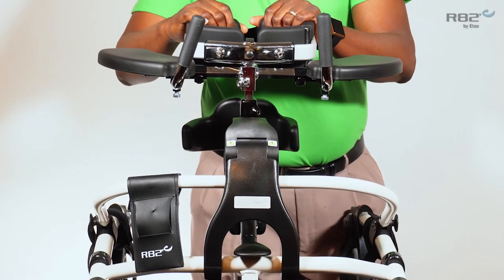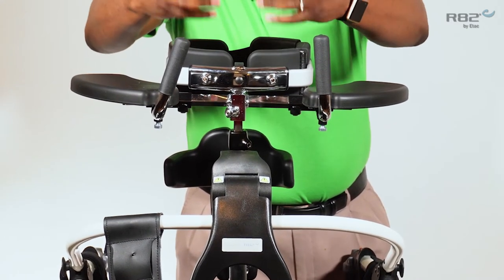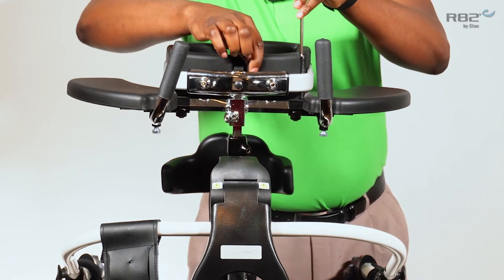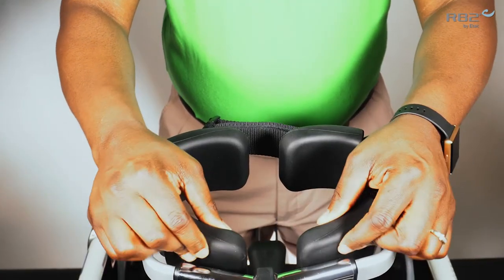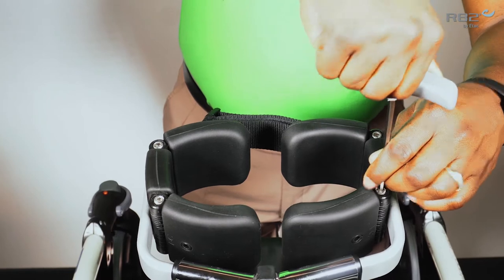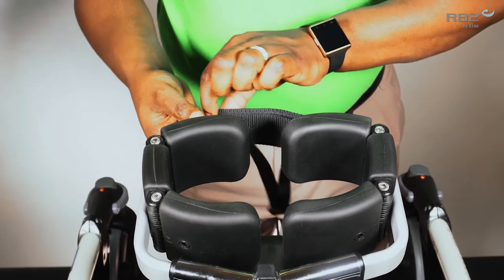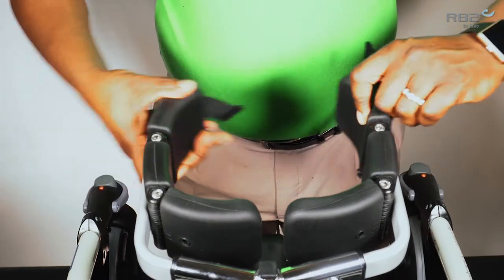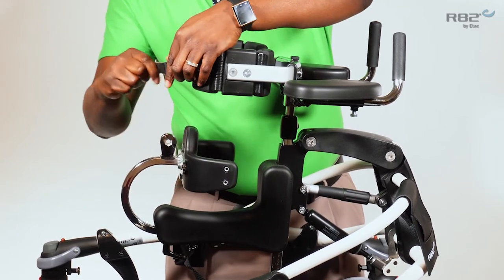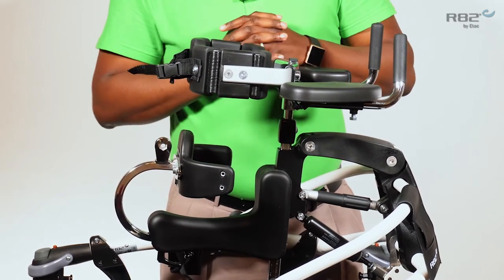Another unique feature of the chest support is the shape and design. It is designed to duplicate two hands around a user's trunk. By simply adjusting the front hinges, you're able to change the angle of the chest support, and once you reach that angle you can tighten the hinges. Remember to leave the rear hinges slightly looser so you are able to open and close the trunk support for loading and unloading your user. Once your user is in place, you can use the Velcro to adjust the rear hinges to hold that position around your user's trunk.